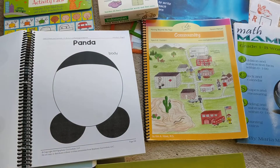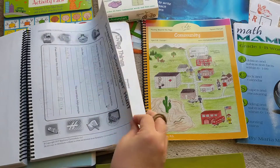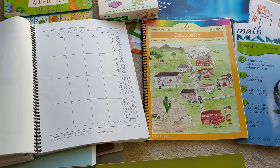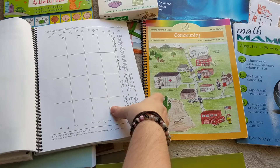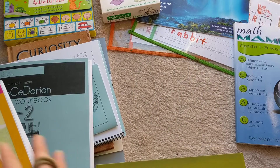My daughter just loves workbooks because she feels accomplished when she's done. When she finishes one of her worksheets, she feels very accomplished — versus when we're just reading a story and talking about it, she doesn't have that same sense of accomplishment.